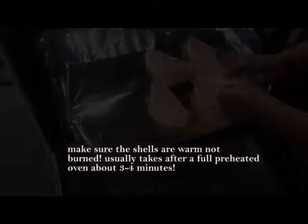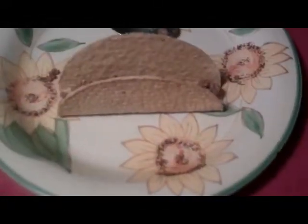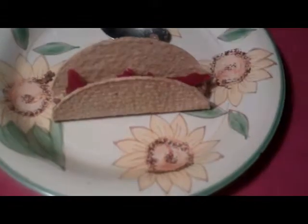The oven is at 350 degrees. You're going to put your taco shells in the oven. Now that everything's done, let's start doing everything quickly. We're going to put the meat, then some beets, and then get some lettuce in there.